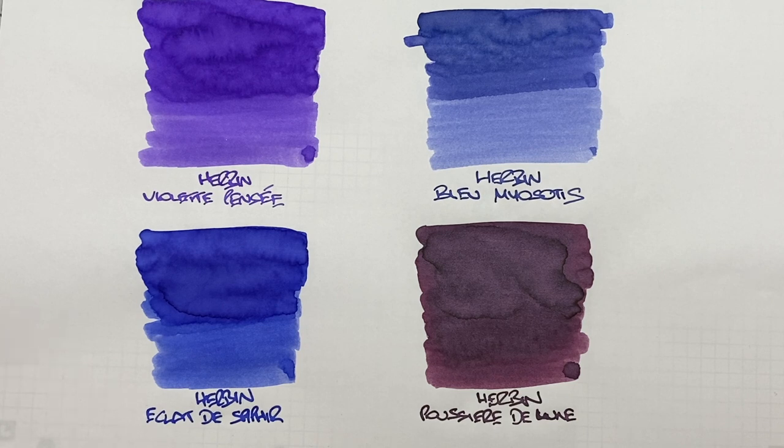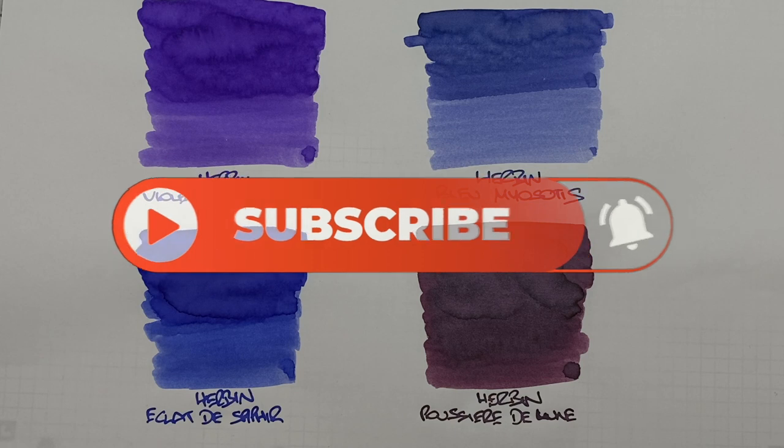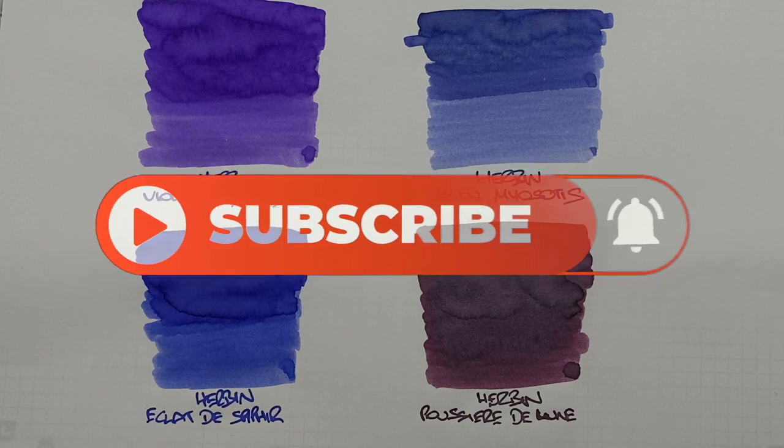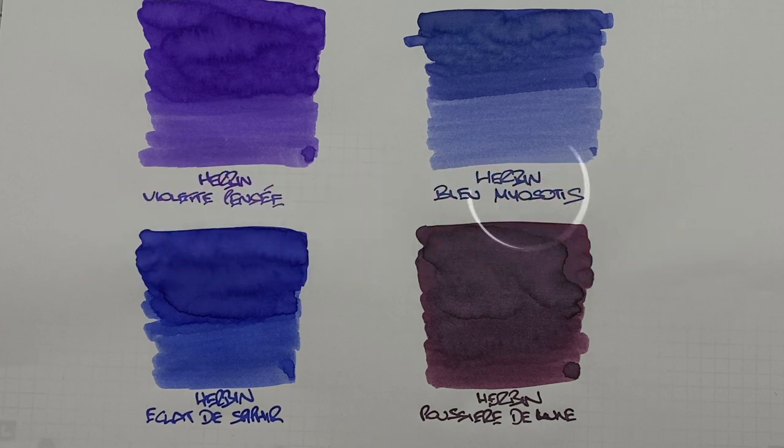So that's my Herban inks comparison number two video. If there are any of these inks that you like, let me know in the comments below. Likewise, if there are any other inks from Herban that you would like me to check out, do let me know in the comments below. Thanks for watching — please like, comment, subscribe and I'll see you on the next pen video. Bye bye.